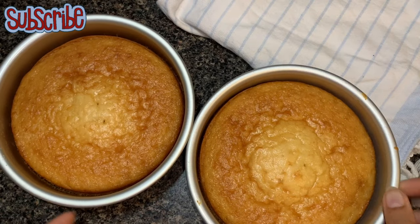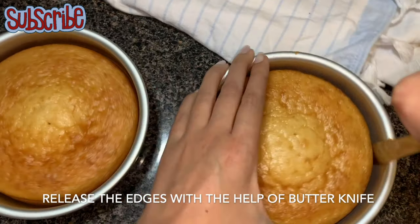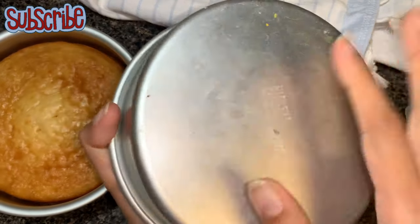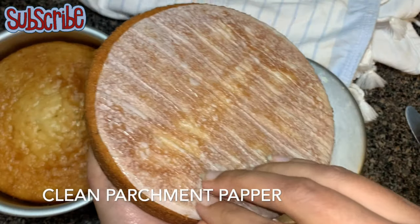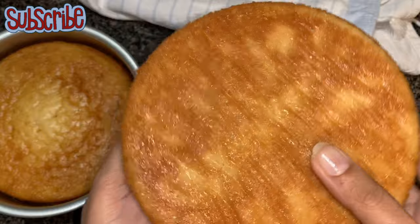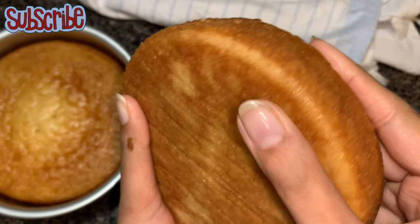I've baked them for around 25 minutes. I'm going to release the cake sides with the help of a butter knife. See how smoothly it came out! The parchment paper is so clean and the cake is so soft and moist.